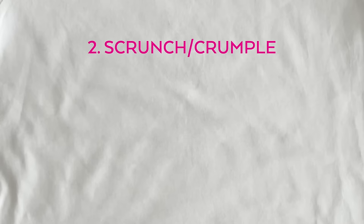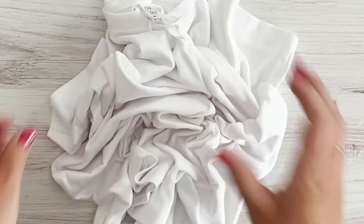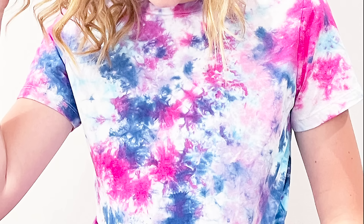Next up, we're going to do the simplest one: the scrunch or crumple. This is literally all you do — you take your shirt, you scrunch it together, wrinkle it, crumple it however you want, neat or messy. Then you put rubber bands on it and cover it with little dots of dye. It's super easy and great for kids. Here you can see I used a light blue, a dark blue, a purple, and a pink — and you just go crazy on it. It has a really nice organic effect; the colors bleed together in a cool way and you get more white than you'd expect.